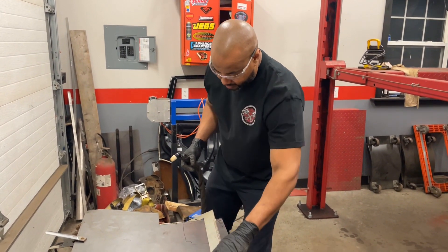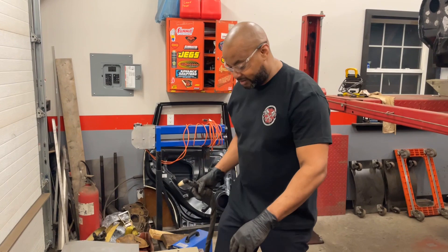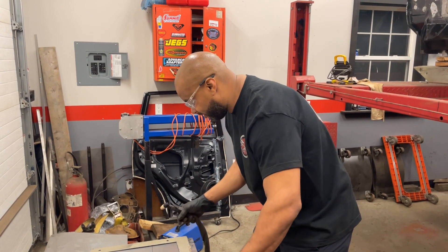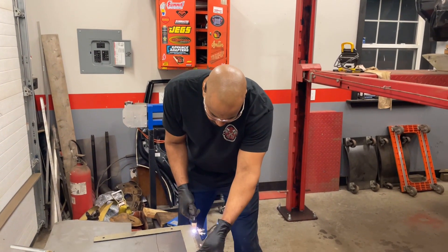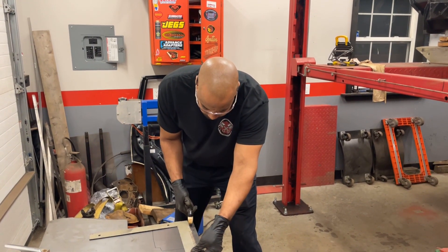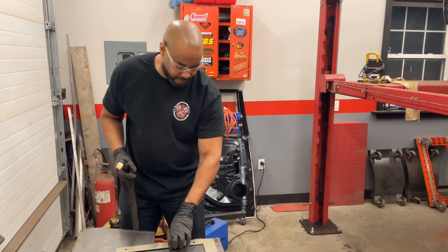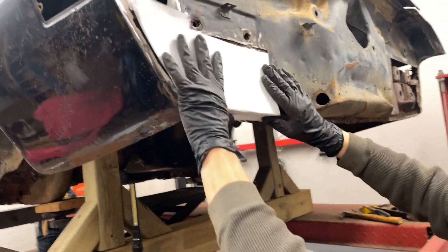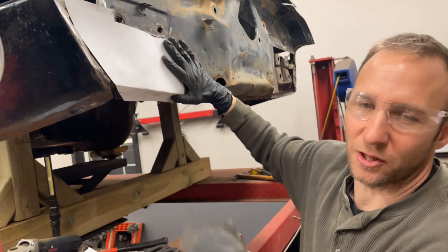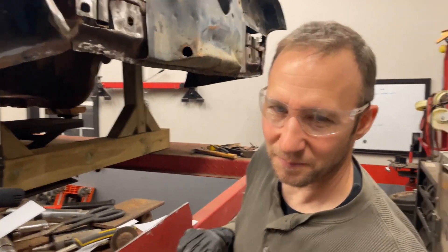Making some panels with the plasma cutter — having a good time? Definitely a good learning process, and if you're not learning something, what's the purpose? Making the patch piece to go in here. After we build the structure across here, this will basically be the body metal tin that covers everything up and makes it look pretty — even though you'll never see it. But you'll know in your heart it's done right.